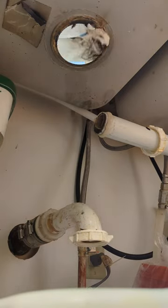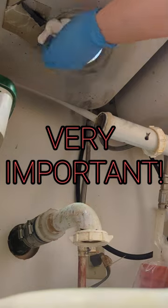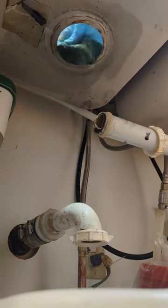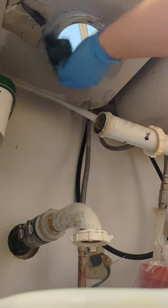Make sure you clean it — don't forget this step. Always clean this part really well, as good as you can. You don't want new stuff going onto old cruddy stuff. That's where the new gasket and plumber's putty are going to go, so make sure it's super clean.